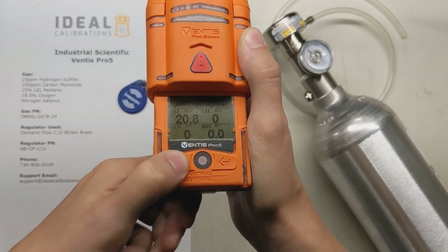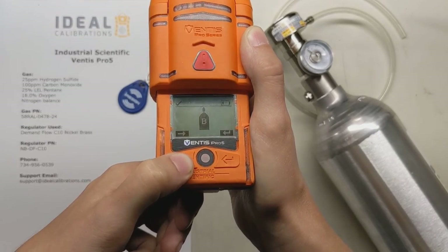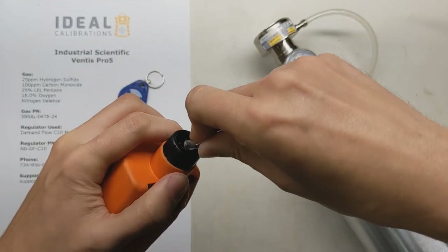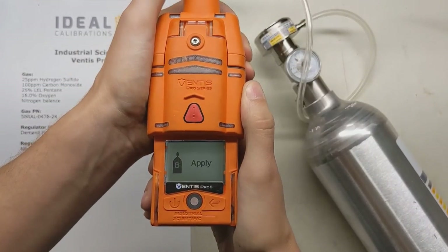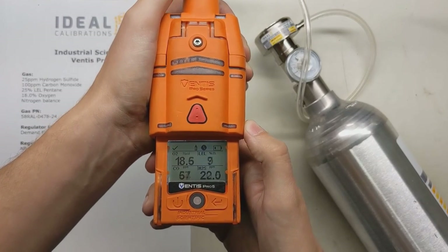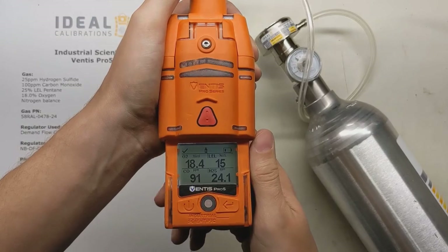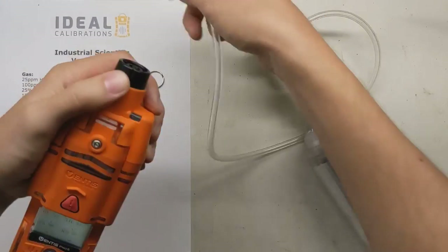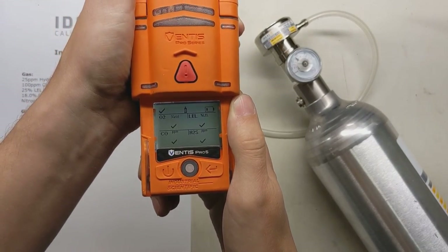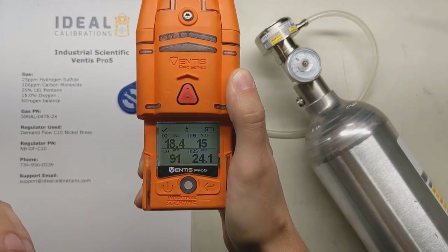We're going to press the power button, press it again, again — keep going until we get to the bump screen. Go ahead and press the button, and now we apply our bump gas. It shows you the values it wants from the cylinder — apply the gas now. You can hear the alarm going off, feel the vibrating alarm, and see the strobes flashing. That's what tells you a bump test has passed. Now it gives us the checkboxes — pop the tubing out. We saw all the sensors move and they all passed their bump check. Now you're essentially ready to go; it'll clear this screen and go back to normal reading mode in a couple of seconds.